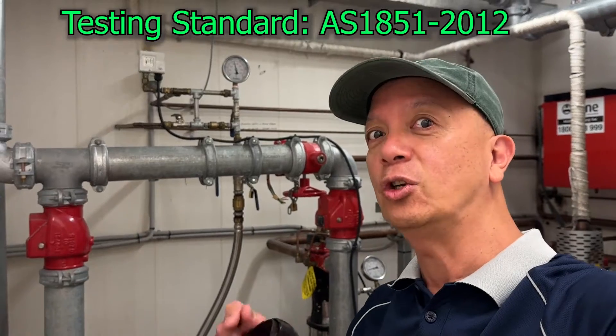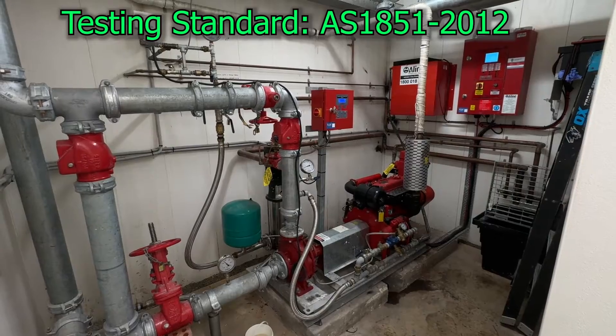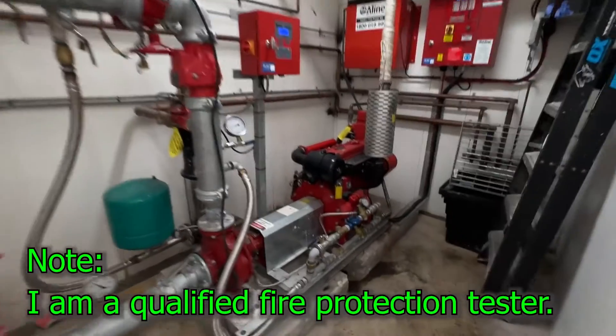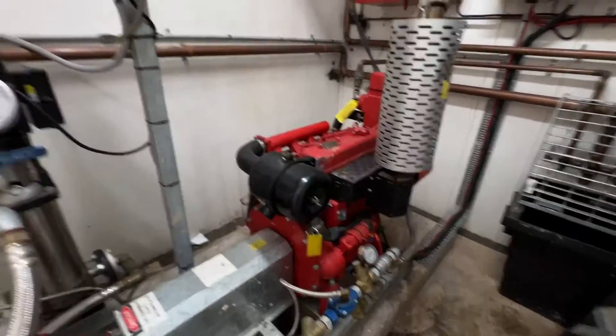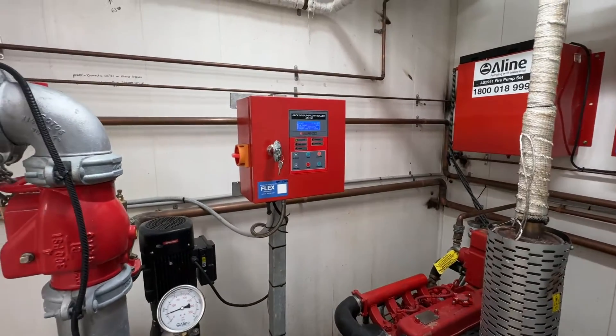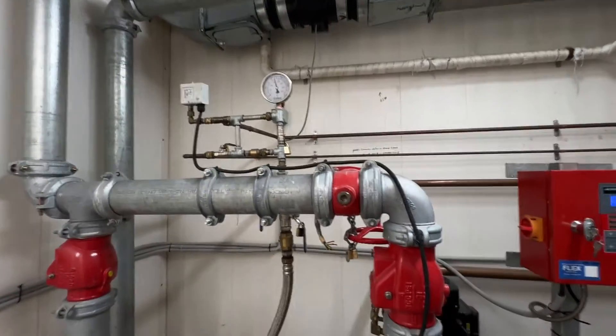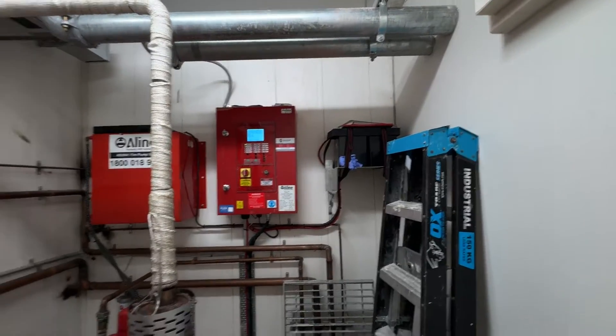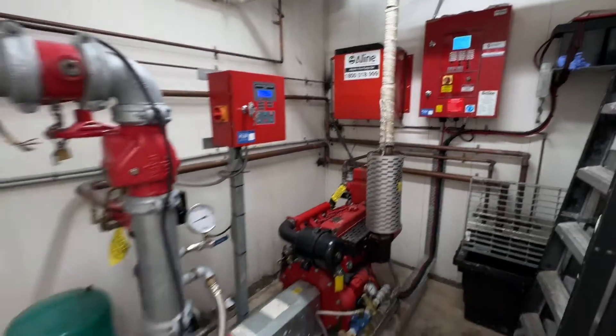So let's start. This is your typical hydrant installation. We have the diesel engine, the jacking pump, all those gauges, the hydrant controller, and the batteries in that corner. We're going to start the procedure.